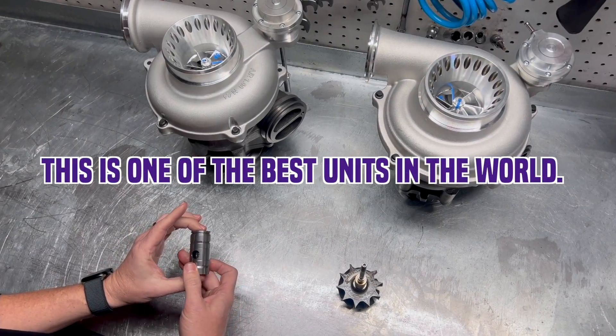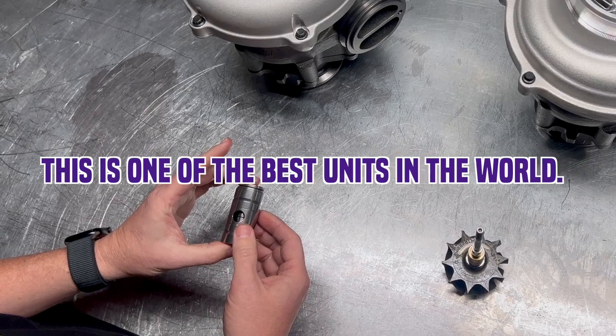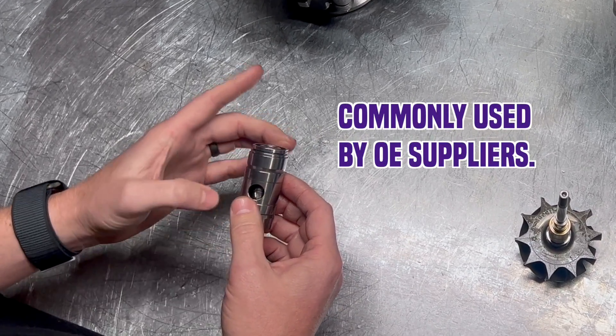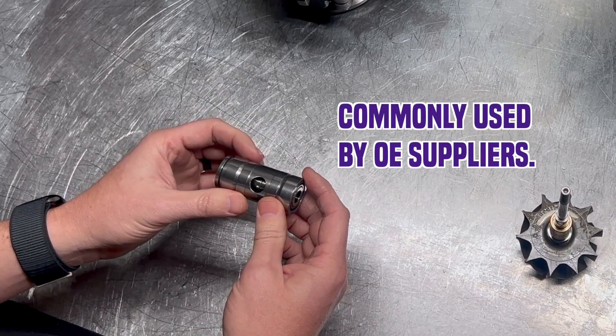This is one of the best units in the world — we searched for years to find the right one. This specific bearing is designed in Germany and made in Japan, and it's used by a lot of the OE suppliers. So you know you're getting the best of the best when it comes to the ball bearing cartridge.